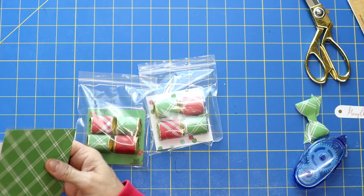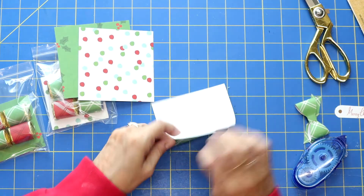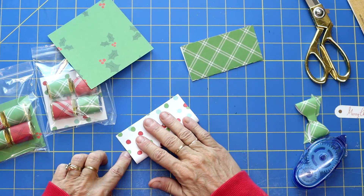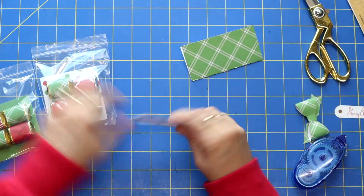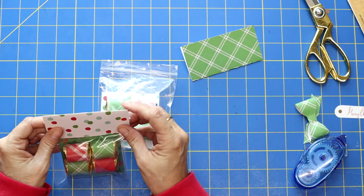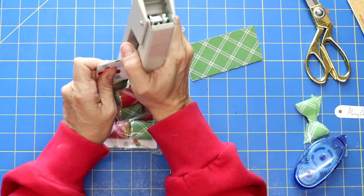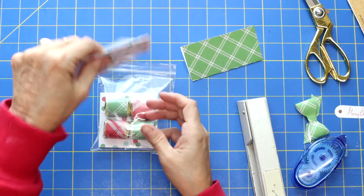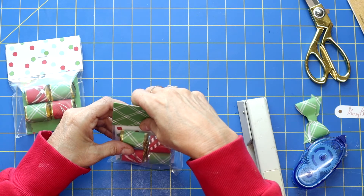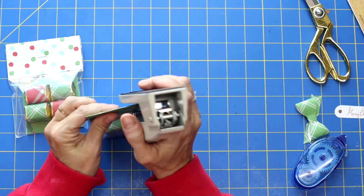Then I took some papers that were four by four, and I just folded them in half. This is going to be just our mini bag topper — it doesn't get any simpler. Just took this and put it right on there, nice and centered. Then I just grabbed my stapler and stapled that closed. Is that just so simple? And look how cute these bag toppers just give it a nice finish. So staple that shut.